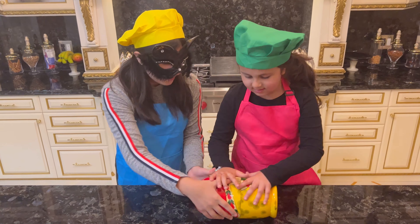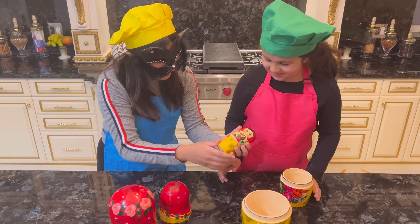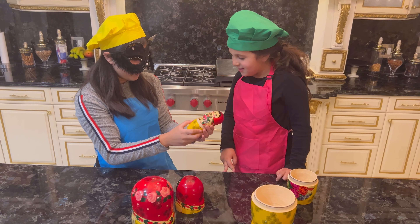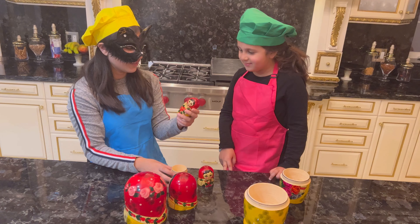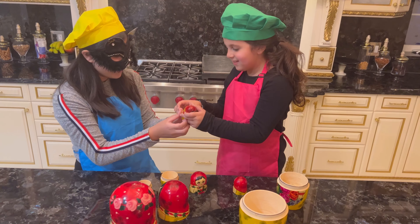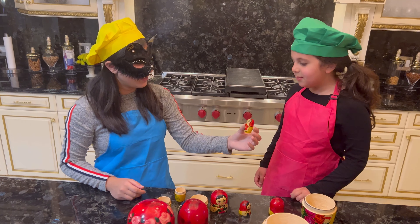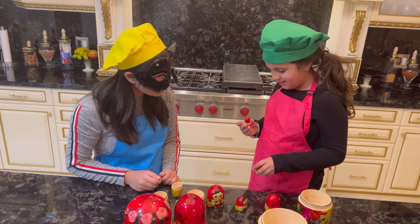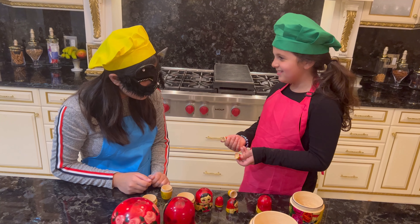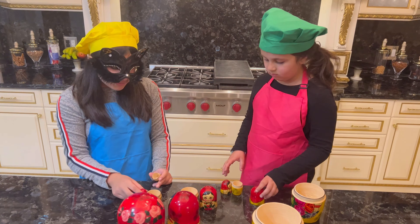I think we have to open it. What's this? It keeps getting smaller and smaller. Can I open it? There's another one. And another one. It just keeps getting smaller and smaller. Oh no, there's another one, Chloe. Even smaller. That's it? There's nothing inside. I'll put them back.